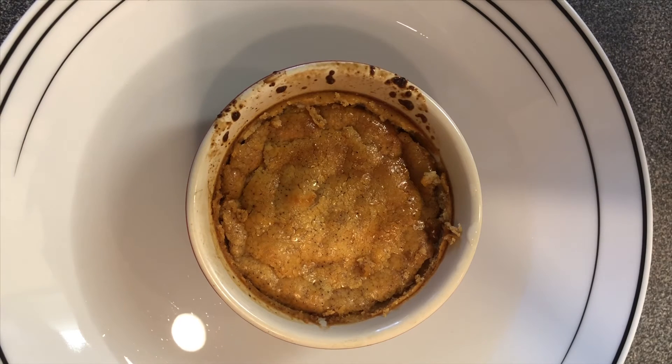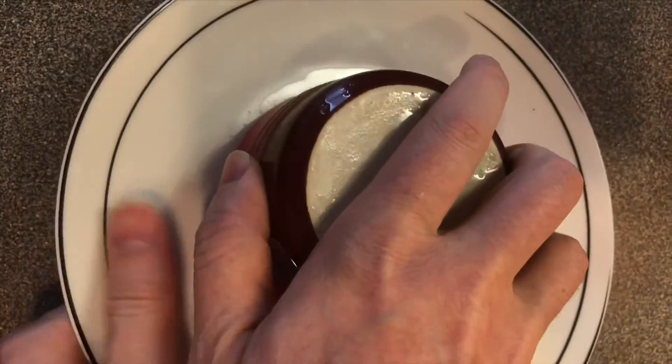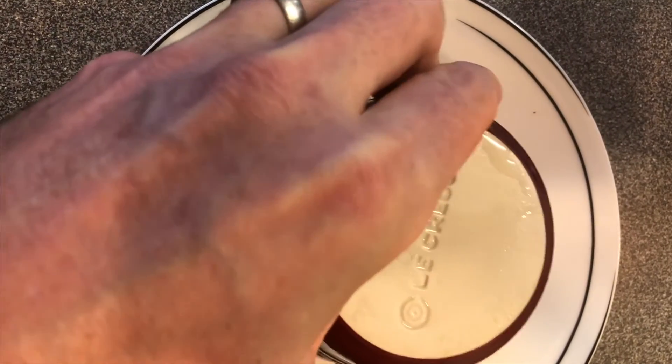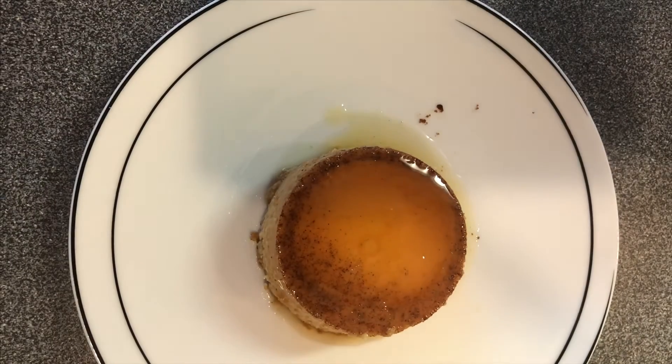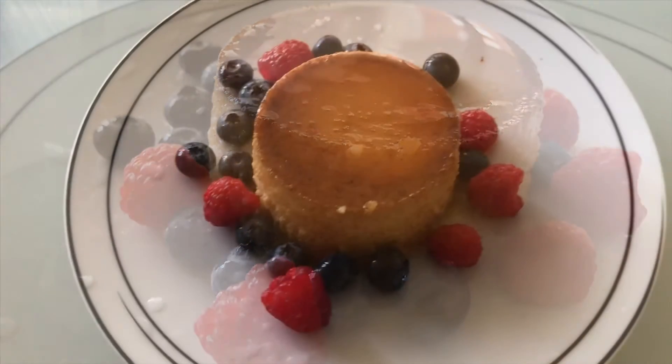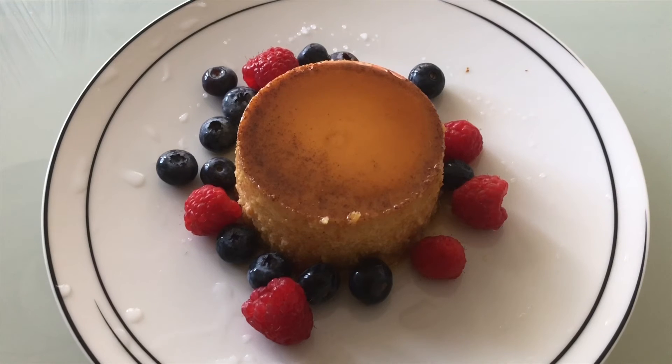After baking, let the flans cool down. To serve the next day, take them out of the refrigerator and place them in a hot water bath. Then put a plate on top of the ramekin, flip it over, and knock the top of the ramekin a few times — it should come out pretty easily. Serve with some blueberries and raspberries. I hope you enjoy making and eating them.